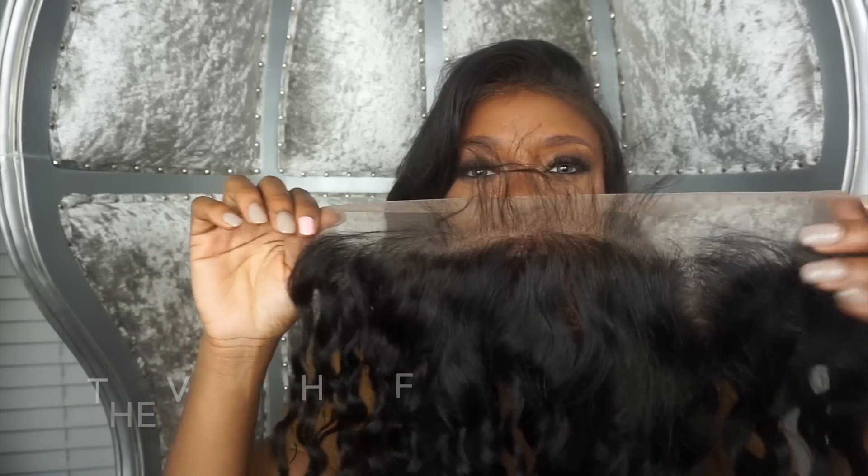A frontal is usually 13 inches long from ear to ear and 4 inches back from the front.